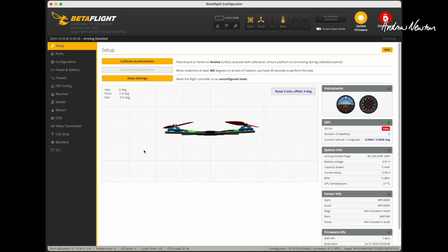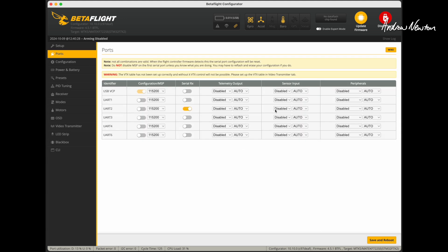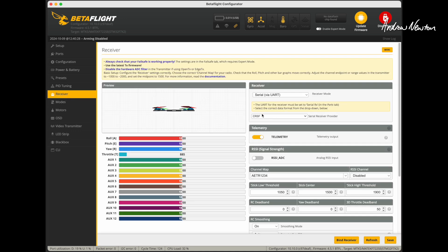Go to Ports, choose your receiver port — UART 2 usually — and turn that on. Then go to Receiver, choose your serial receiver protocol, and select Crossfire or CRSF for ExpressLRS receivers. Save that and you're good to go.